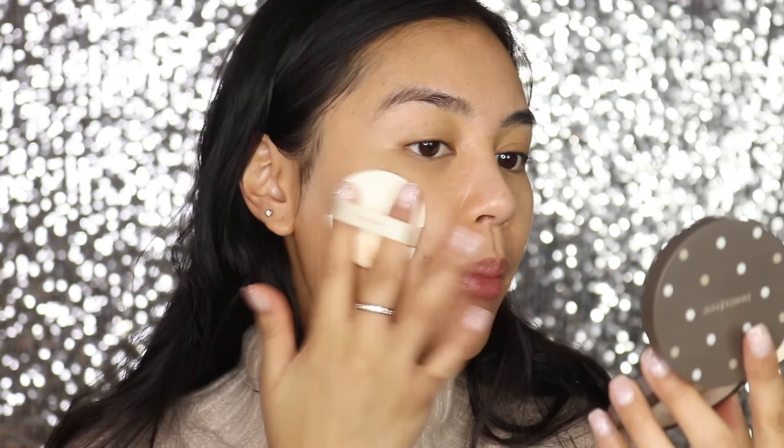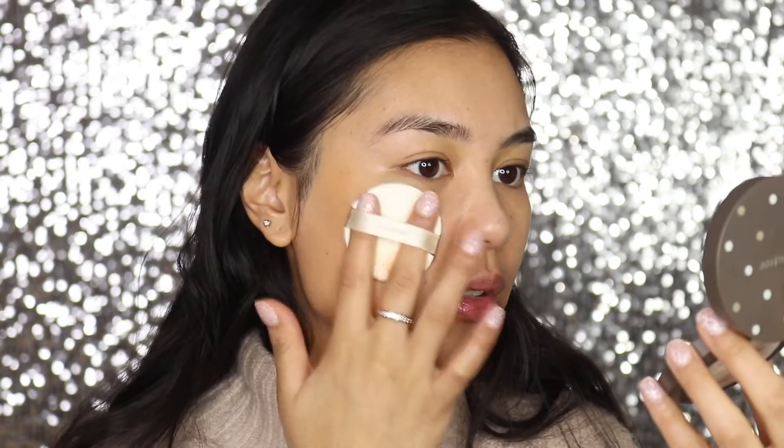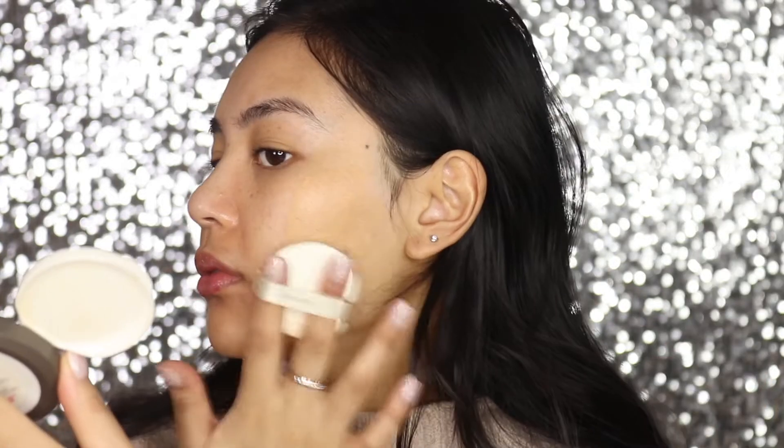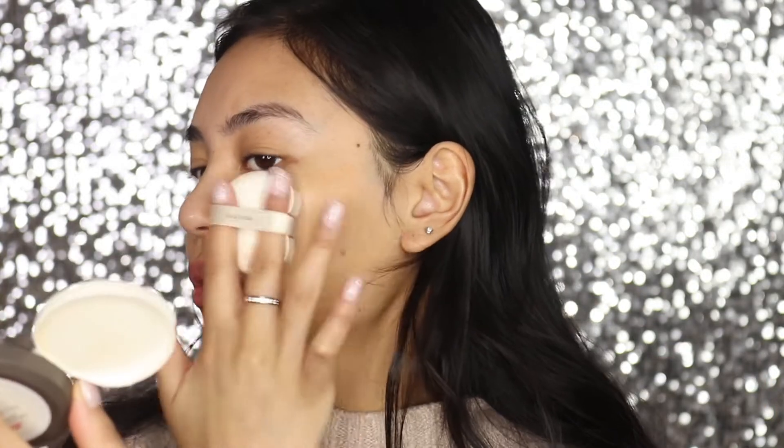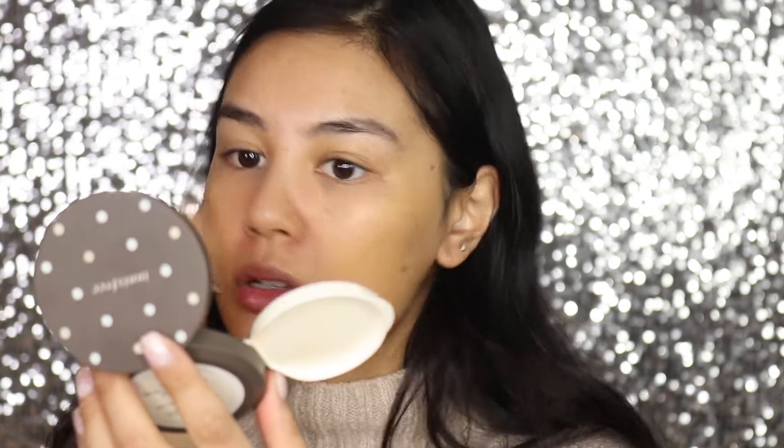I love this puff because it gives me a very natural finish — it almost doesn't look like you have anything on. It's a bit harder to get around the nose area, so I like to push the cushion together just to get into those areas. That's enough coverage for me — it's still really light and sheer, nothing too crazy.